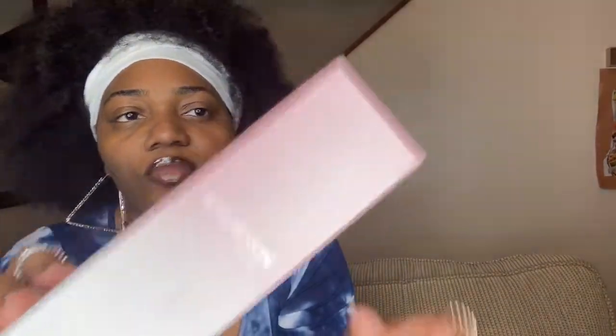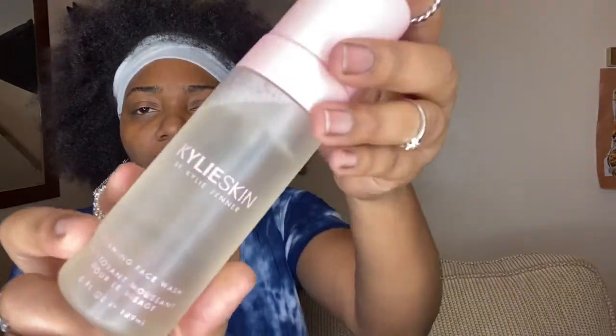The first thing I'm pulling out is the Kylie Skin by Kylie Jenner — it's a foamy face wash, five fluid ounces. This is the packaging it comes in. I like how it feels — it has some sort of texture to it, really nice. You open it up and it's just the product — very cute, girly, simple packaging. I'm really excited to try this. I love a good skin product. This one is $24, and don't forget that $5 off code!